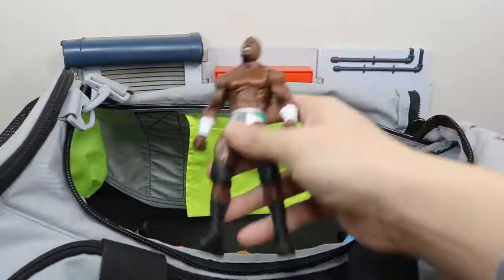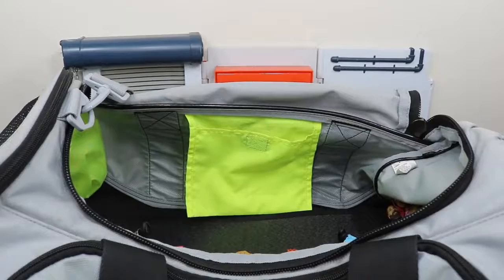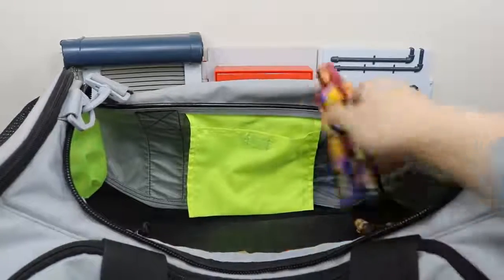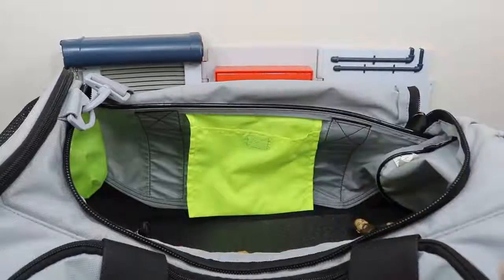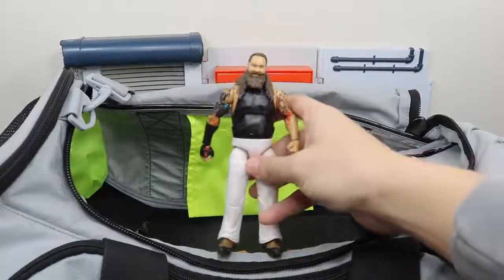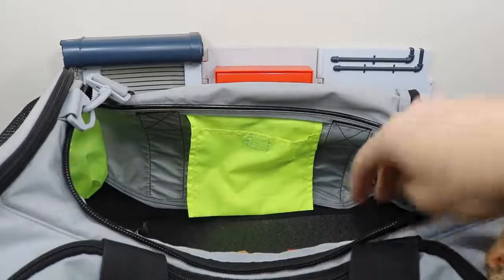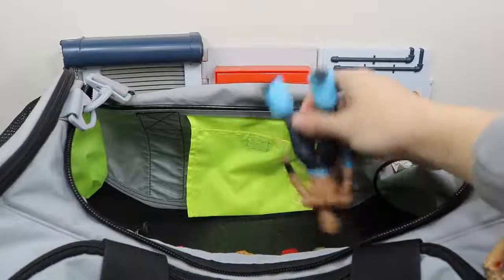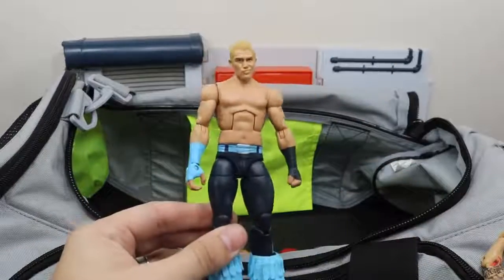We got the Elite 47 or 49 Apollo Crews — I think it's Elite 49. Walgreens exclusive Sasha Banks. An older Elite 28 or so Bray Wyatt, could be wrong though. TNF Tyler Breeze.